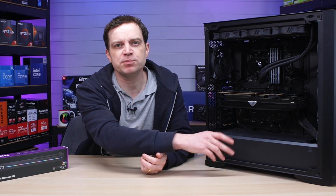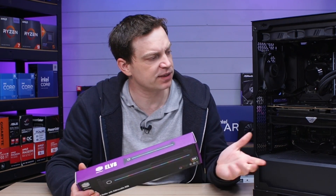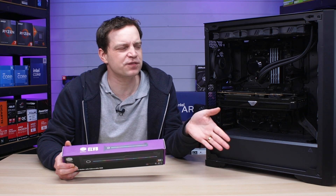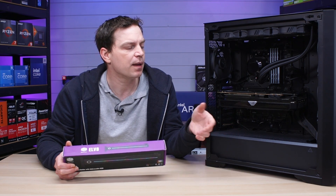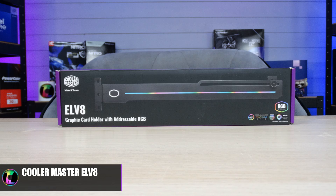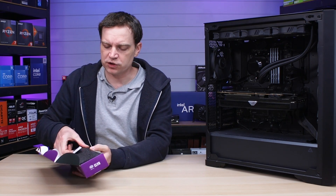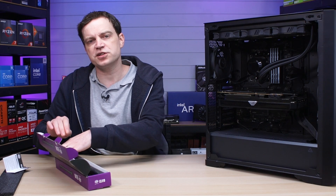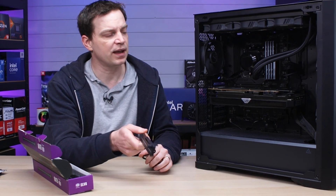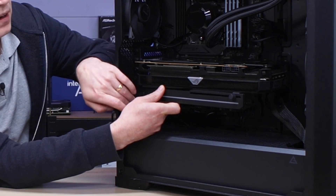Another option if you don't like the support stand, or maybe you have a case with fans on the bottom where you can't use a support leg, is the support brace. A lot of manufacturers actually provide these with their graphics cards nowadays, which is great. My 6700 XT didn't come with one, though the box has a space for one. The one I've got here today is from Cooler Master — it is the EL V8. We've used these previously on the channel and I think they're pretty cool. It is an A-RGB bracket technically classified as a brace, and it comes with an A-RGB cable. You can get these without A-RGB if you just want something plain.